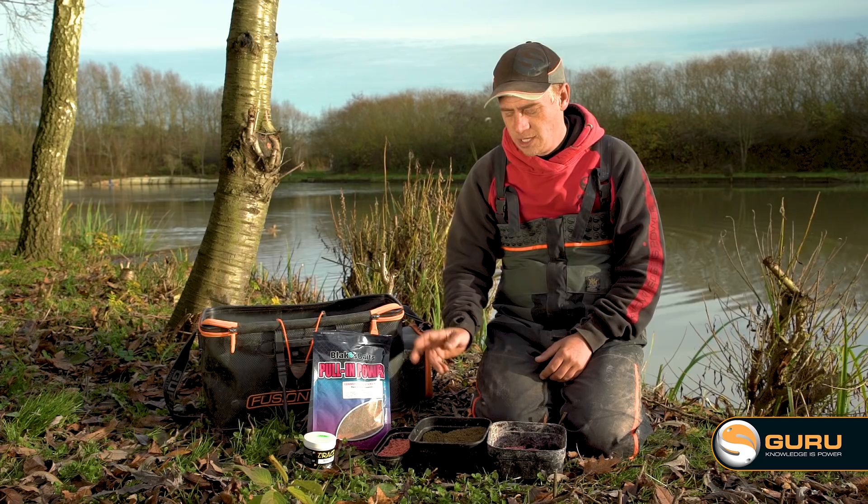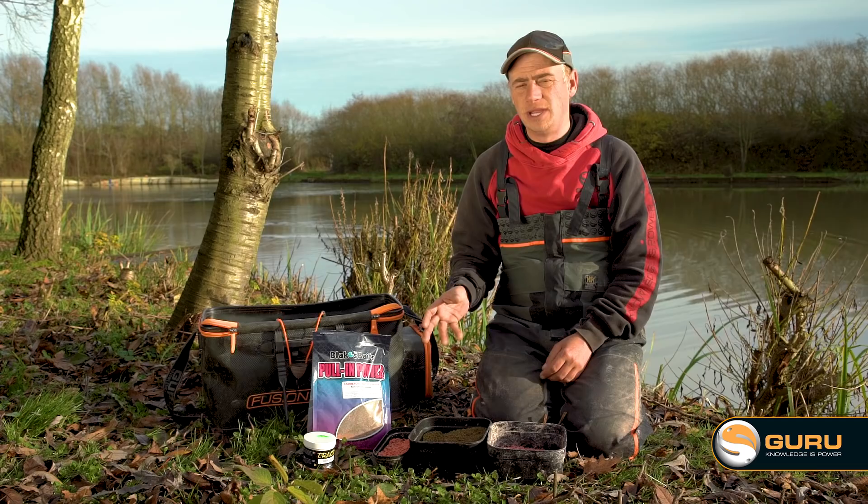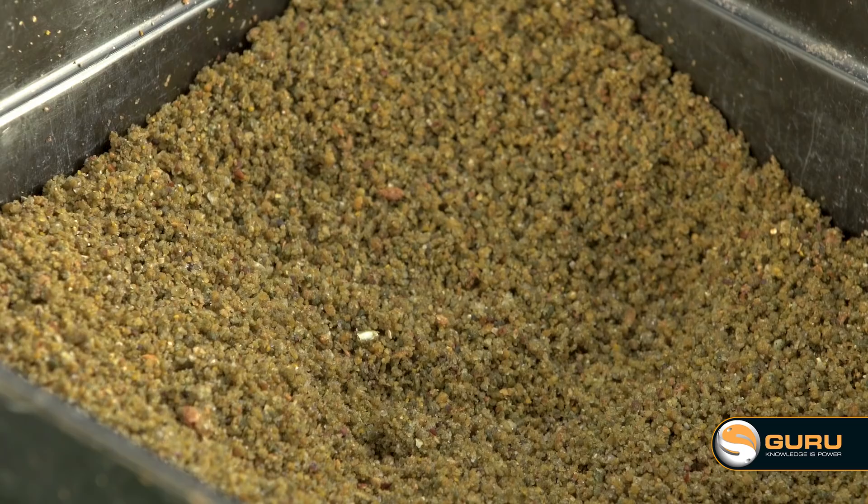Bait choice for us today, nice and simple. Starting off with our groundbait — just use Blake's Baits Commercial Masters Pole Mix. The reason I like that mix is it's got lots of expanders in it. You want to be really careful in the wintertime. Don't try and use anything that's too fishmeal-y or too strong. Just go for a nice mix with plenty of expanders in it.